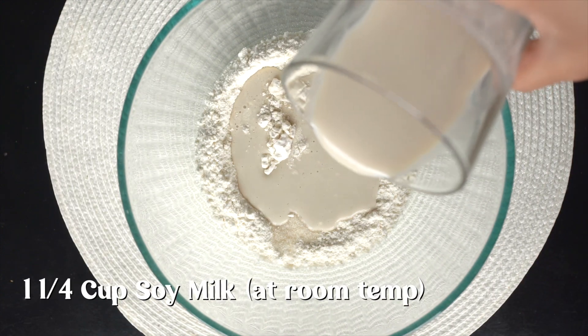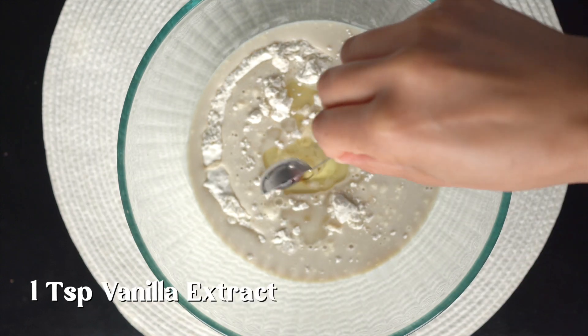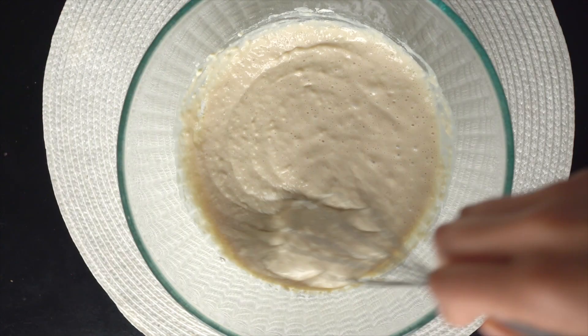The important thing is to remember to add everything at room temperature. If not, you're gonna get lumpy crepes and nobody wants that. So add the rest of the ingredients — these are also written in the captions.